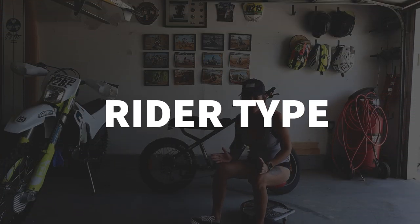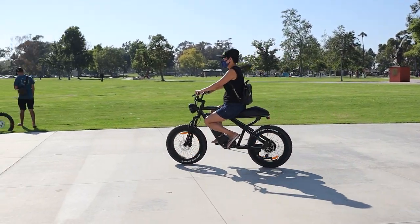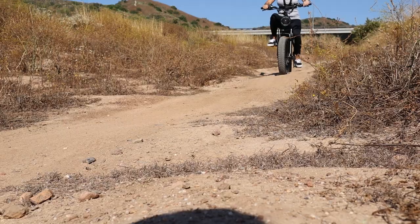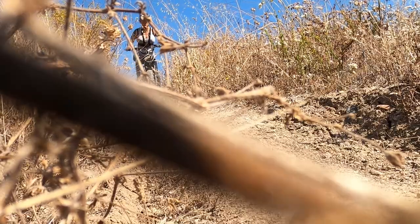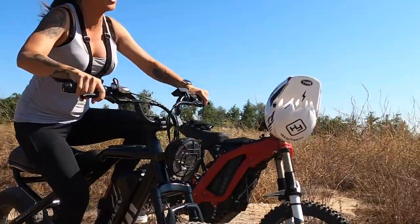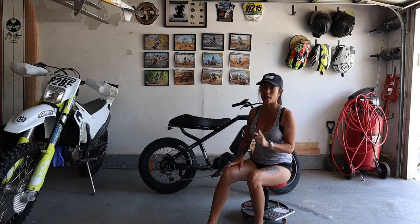First things first — who is this bike for? This bike is for anybody who's looking to commute and anybody who's looking for a little bit of adventure. When I say adventure, I mean light trail riding — if you're just trying to cut corners and get from here to there. But if you're trying to do something gnarly like a full-blown mountain bike trail, I would not advise that, because as you can see there is no rear suspension — but don't worry, I've already tested that for you.